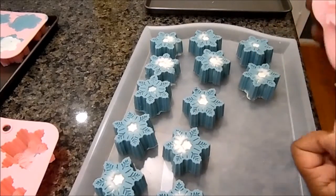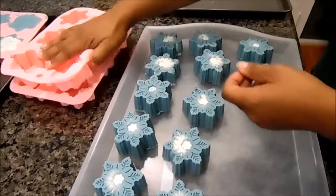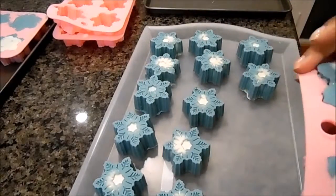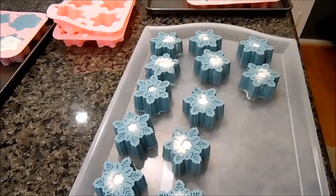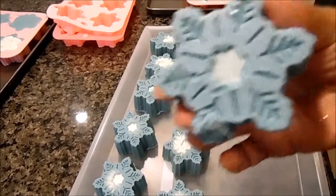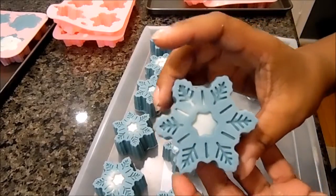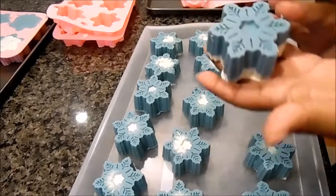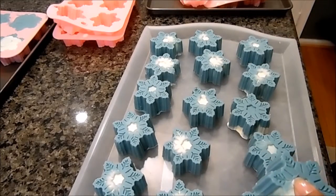They came out really nice; it smells really good. They won't be ready until probably the middle of October, so by then I'll figure out how I'm going to package them — I might put them in some cellophane or shrink wrap, something like that. This one right here is damaged on the end — I don't know how that happened, but it'll be all right, so I'll just keep it for myself. They came out really nice, so anyway, just wanted to show you that. Thanks for watching and have a great day!